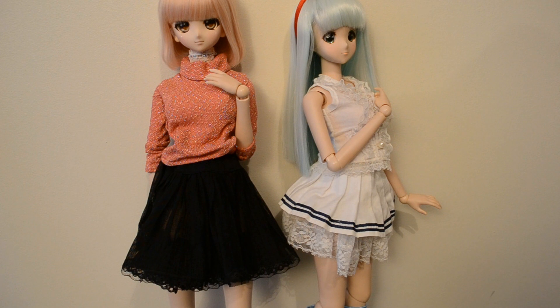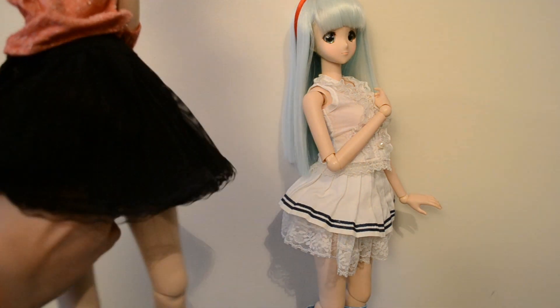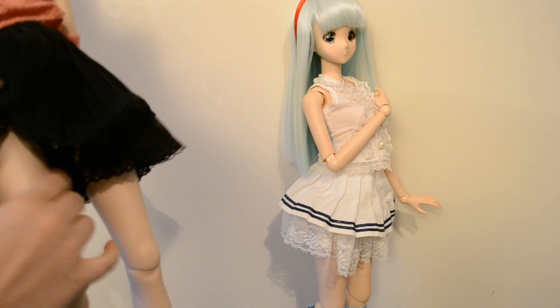So we start with the similarities. They have a soft body that reminds of the human skin. Here we see that it is really soft and smooth.